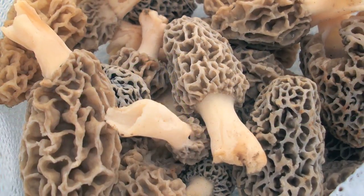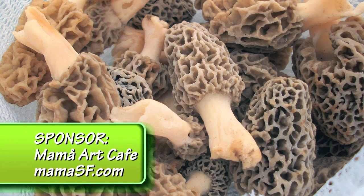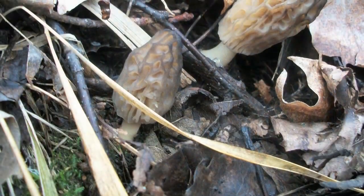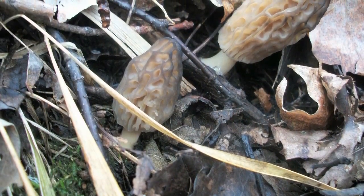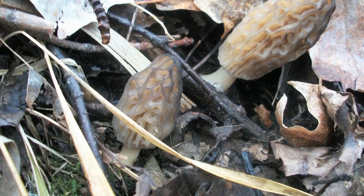The appeal of these mushrooms: one, they're one of the most amazing tasting things that I've ever eaten in my whole life. Two, the season is only a few weeks of the year, and three, they're kind of hard to find, so it's a lot of fun and a challenge.